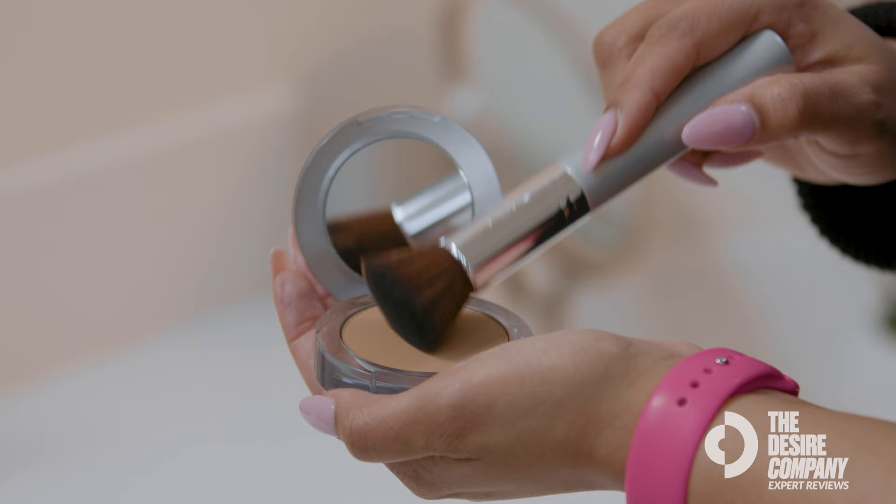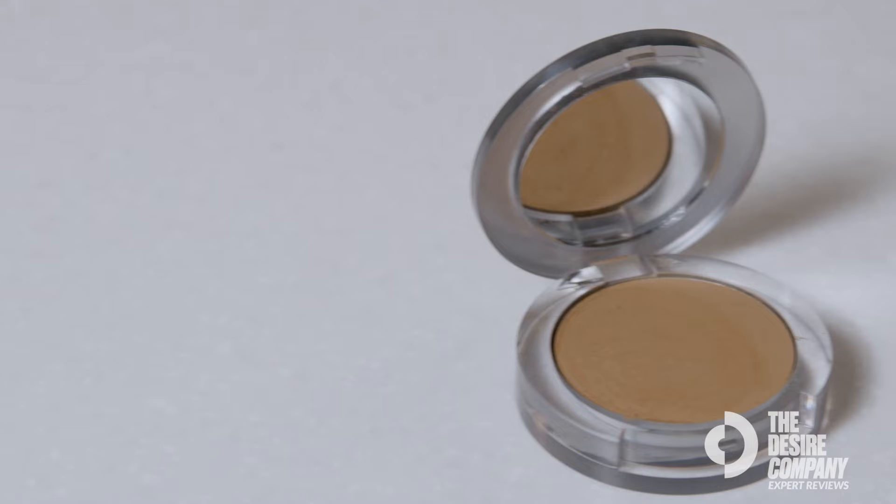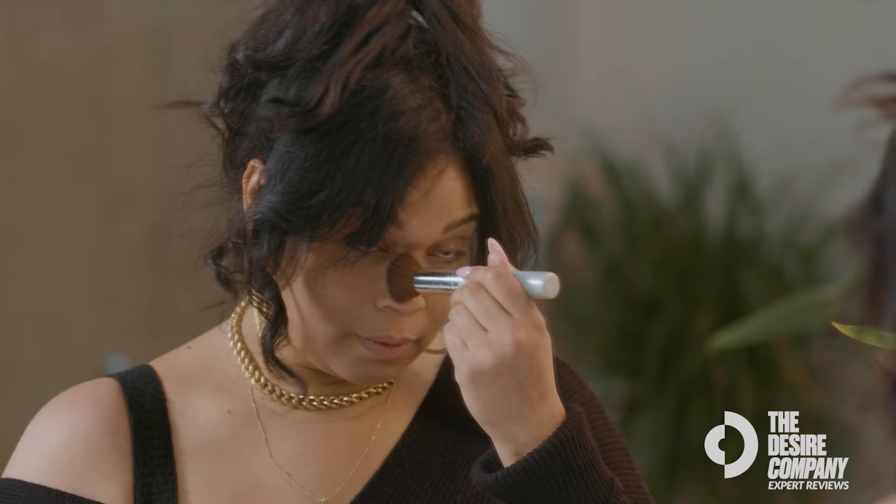It's very easy to use. You can just pop it on and be ready to go. You get your SPF which is going to protect you from the sun. It has a lot of different ingredients that are helpful for your skin, great for anti-aging as well as hydration because it has shea butter. It's giving you some coverage but also giving you some skin care at the same time.